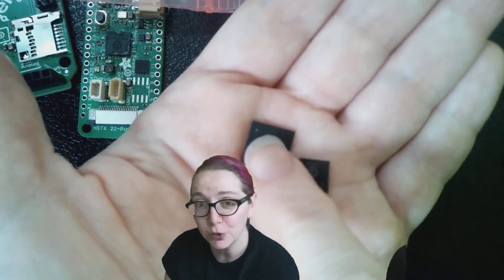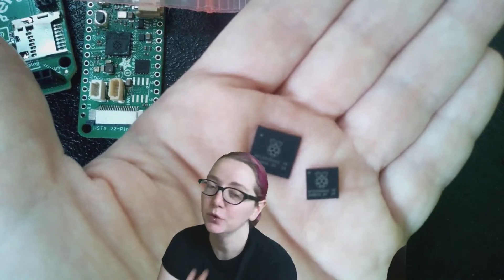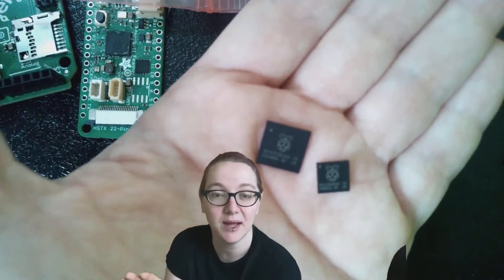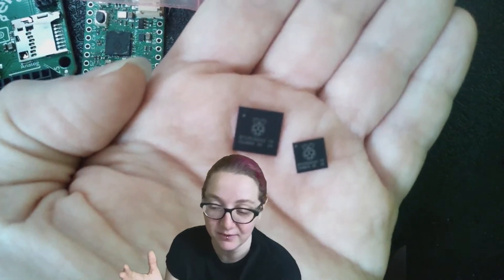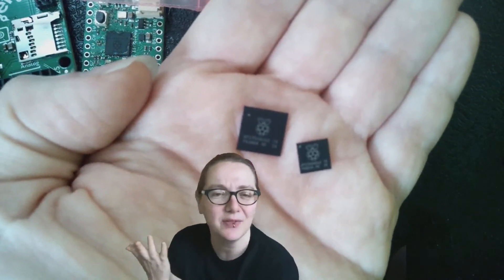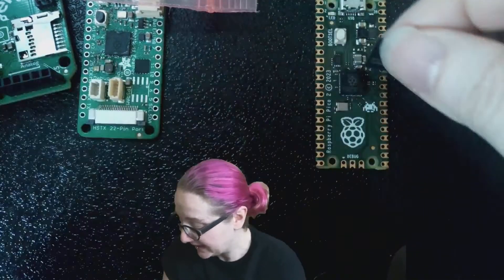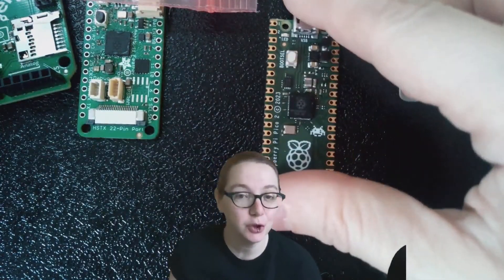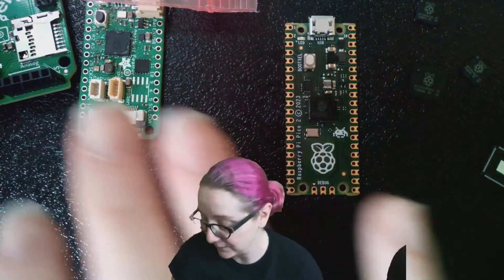There are also two RISC-V cores inside — I think they're called Hazard 3 cores. You can't run them at the same time as the ARM cores; you can either have ARM cores or RISC-V, so pick your poison. But if you want to experiment with RISC-V, it's great because there are a lot of good peripherals. You still get two UARTs, two SPI ports, two I2C ports, and lots of PWMs.